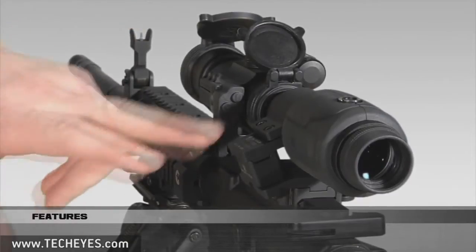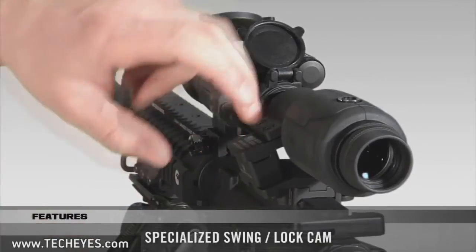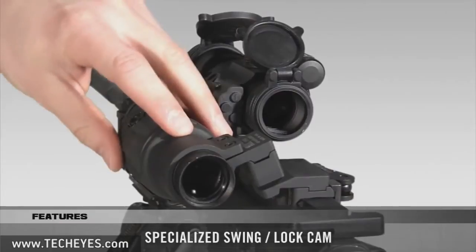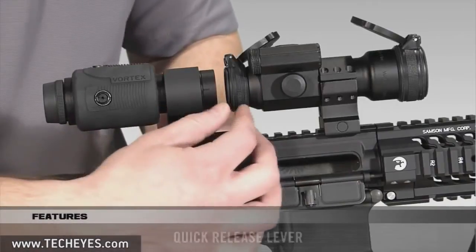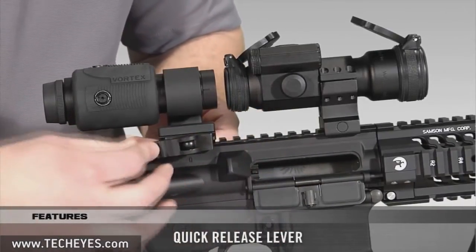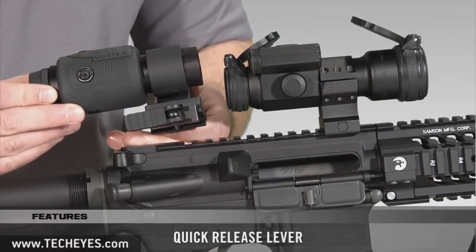The swing mount is constructed of aluminum with a hardened anodized finish and is equipped with a specialized cam which allows the magnifier to swing into and out of alignment with the red dot sight and lock securely in position. The swing mount also attaches to and detaches from the picatinny rail without the use of tools, allowing the shooter to quickly and conveniently add or remove the mount in the field as necessary.